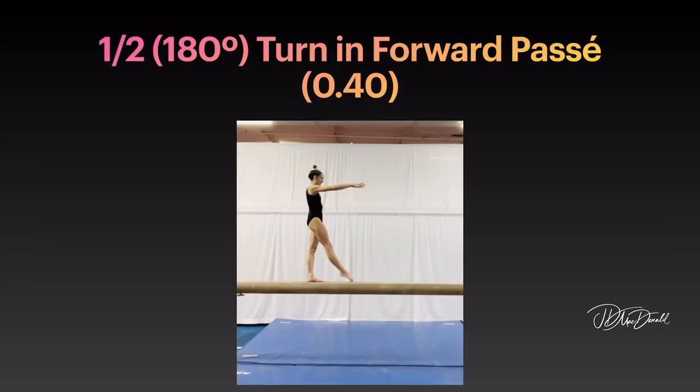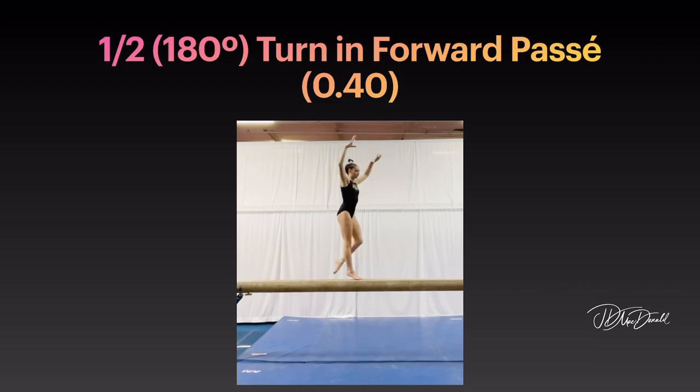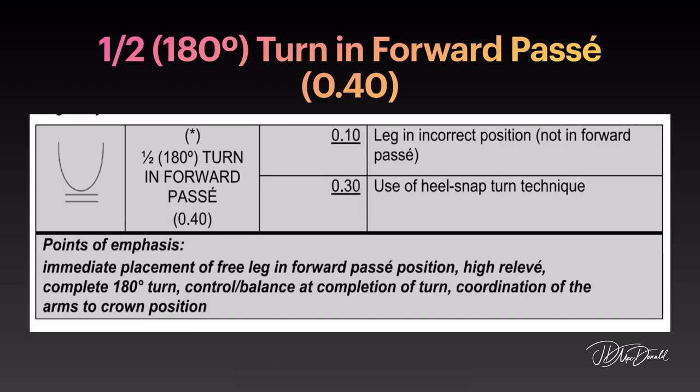Half 180-degree turn in forward passé. Points of emphasis: immediate placement of free leg in forward passé position, high relevé, complete 180-degree turn, controlled balance at completion of turn, and coordination of arms to crown position.